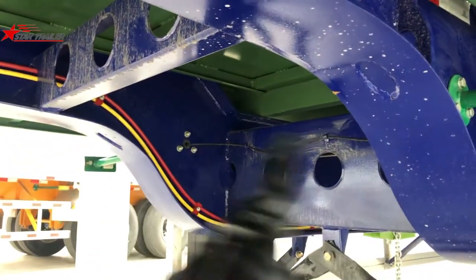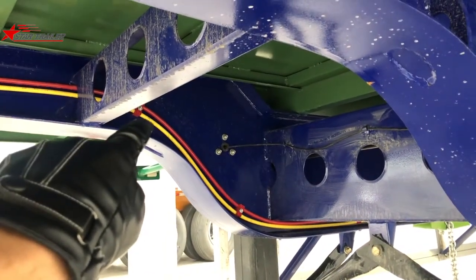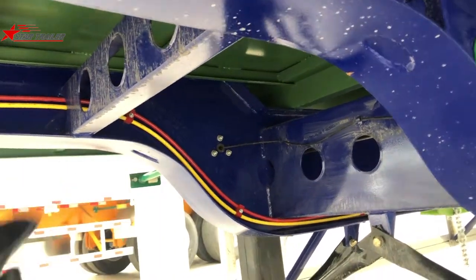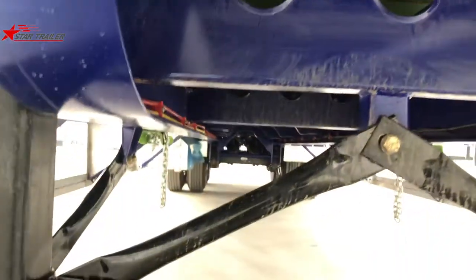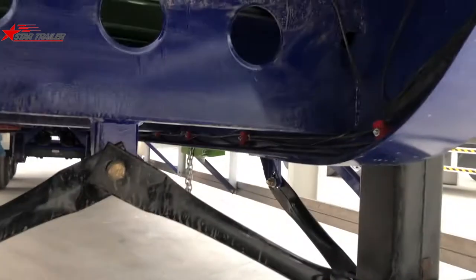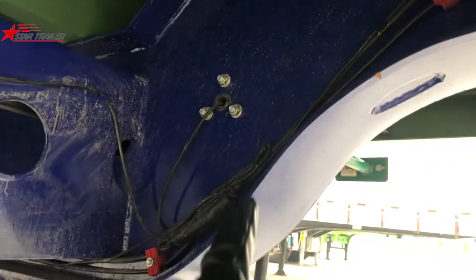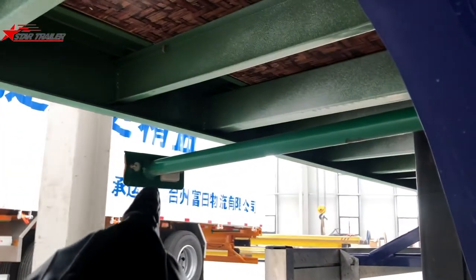Those are two frames, and inside the frame you can see the braking lines. The red and yellow nylon pipes are the braking lines, giving the braking signal to the air chamber on the axle so you can have the brake on the braking drum. The black lines are the electricity lines giving power to the lights on the left and right — you can see the lights over there.